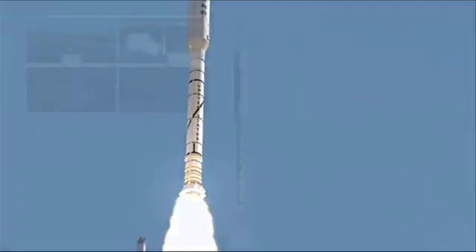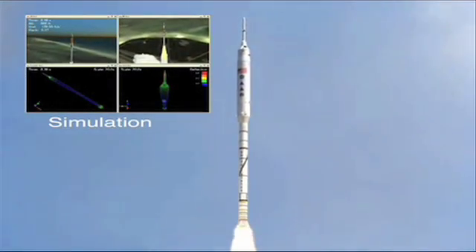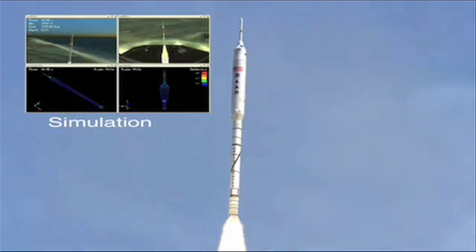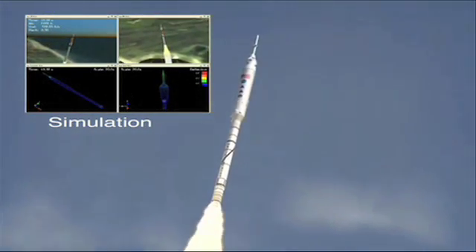On-board computers will control the flight. In addition, data collected during the flight will be both transmitted to the ground during flight and stored on board. This data will then be recovered with the first stage after splashdown.